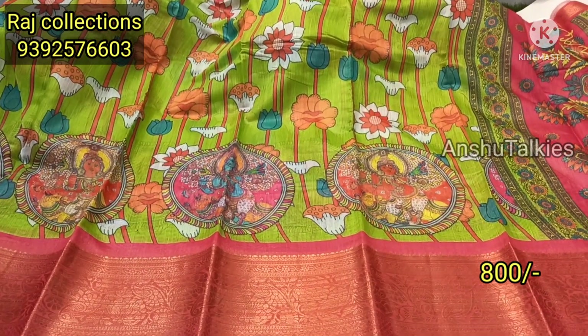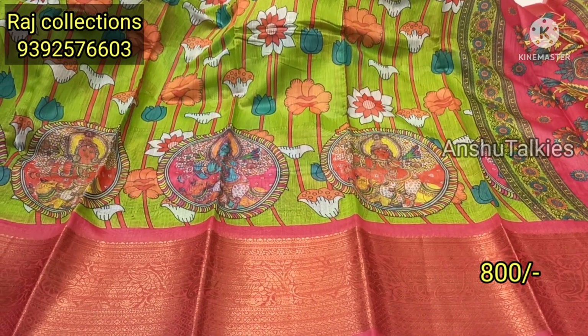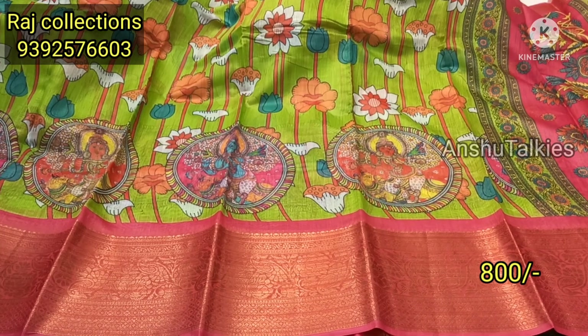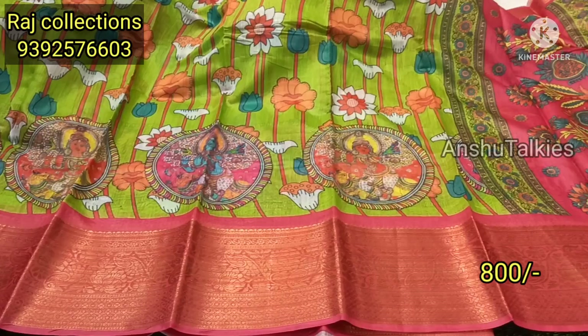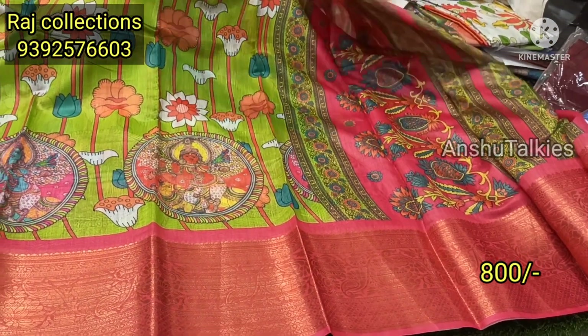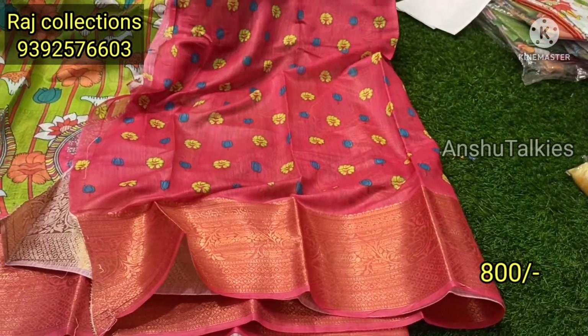If you have any damage and misprint, you will shoot in the open video. If you have any damage, you will have a return facility and you will have a contrast matching. If you have a blouse, you will have a contrast matching with the pattern.